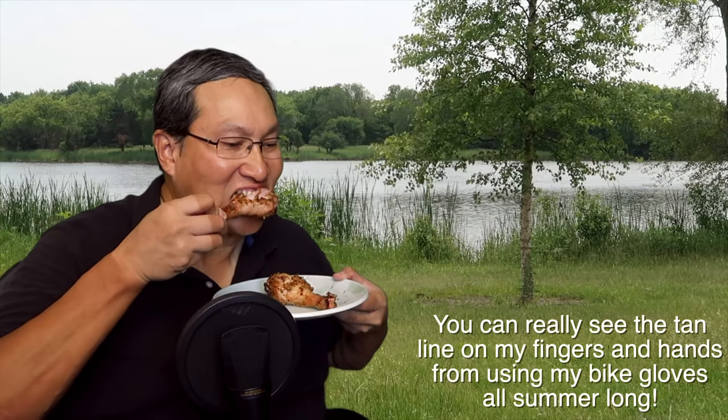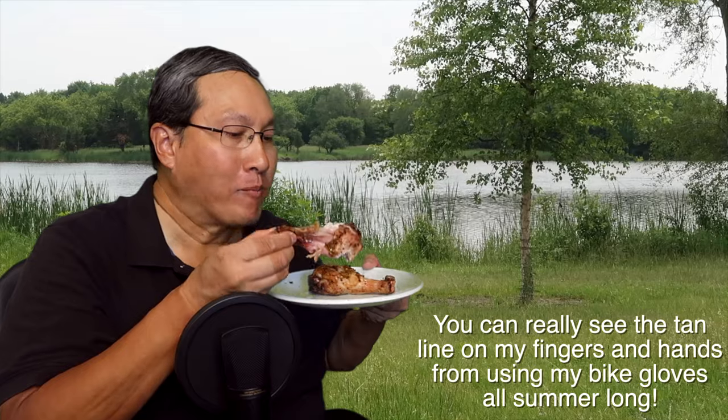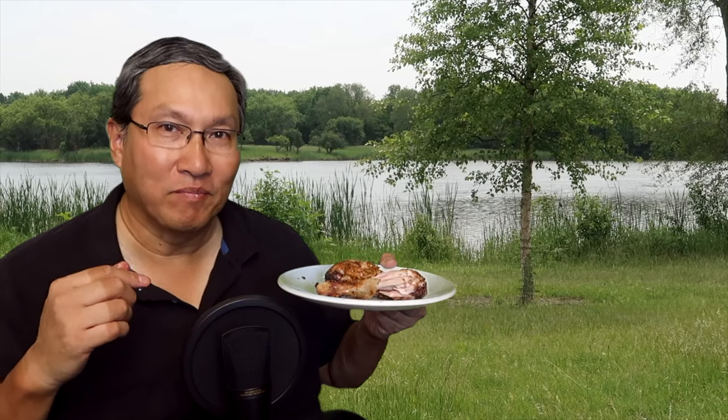So I have a couple of pieces here. Let's try one — it actually looks pretty good, I think. The rub that I'm using is Kickin' Chicken from Weber. It's easy to do — all you do is sprinkle it on and you're done. Let's give it a try. Mmm. Overall, I would say pretty good. Anyways, if you liked the video, hit the like button, hit the subscribe button, and I'll talk to you guys next time.